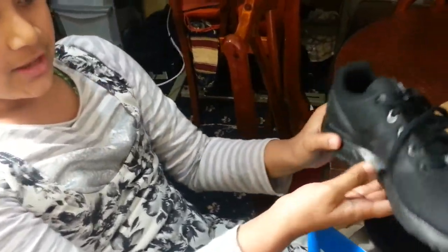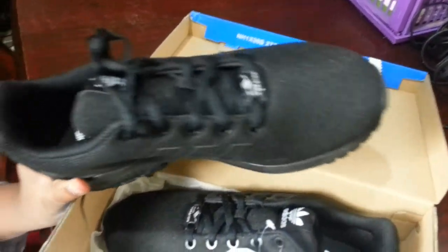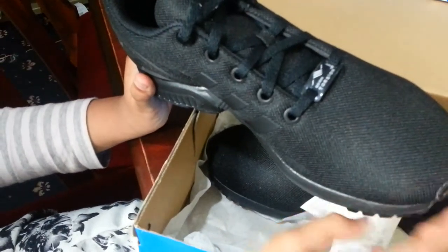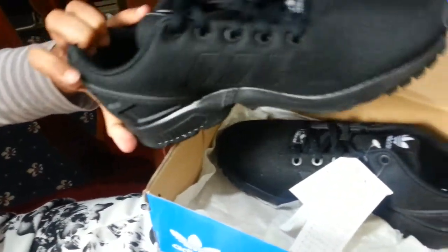They are really good trainers. When you walk on them they feel like a cushion. This material here might not be waterproof, but to make them waterproof you can put candle wax over it and then blow-dry it and they'll become waterproof. I bought these for £50 on Monday and they're originals.